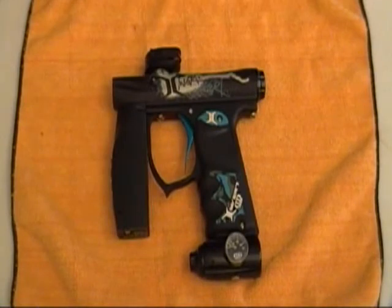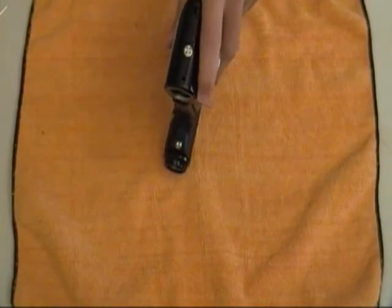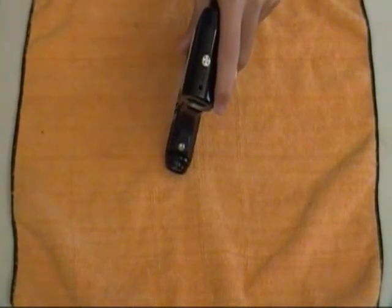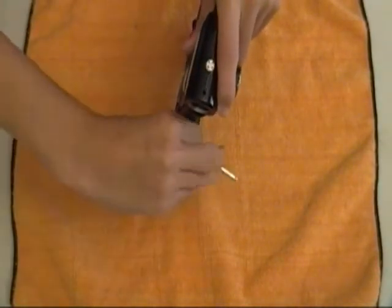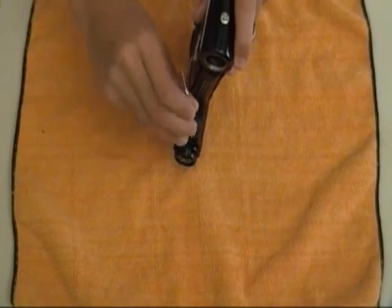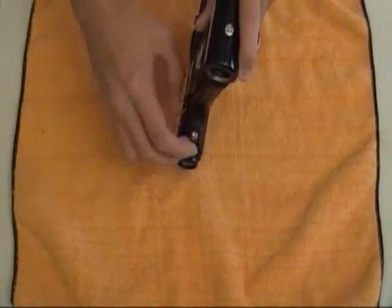First thing we're going to do is remove the back cap and bolt area assembly. First thing you're going to want to do is remove the screw down here on the back. For these screws you're going to need the 1/8th Allen key. Simply undo this, and your bolt and back cap area might kind of shoot out a little bit. One reason I say it's preferred to have a ball-tipped one is because you can take it out really easily and slide it back in without scratching your gun.